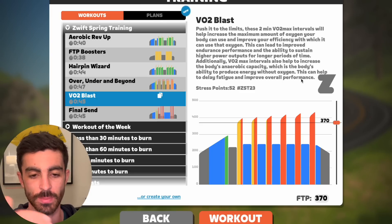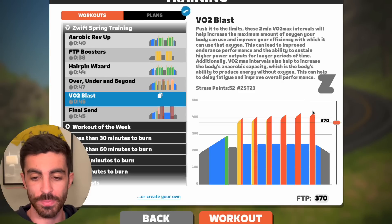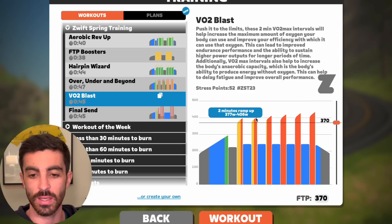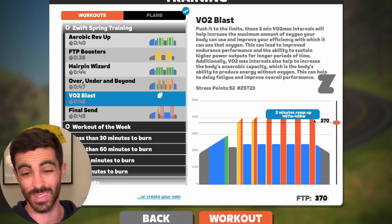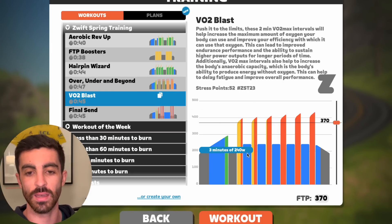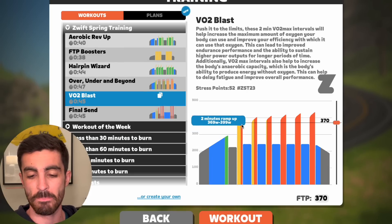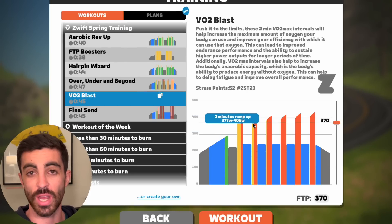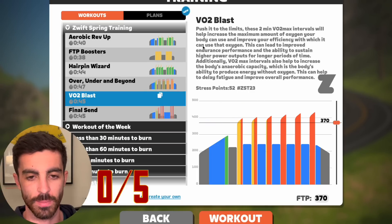It totally missed the mark in terms of that. Similar to the previous workout, if you want more time operating at maximal oxygen consumption, I would swap these around — do the hardest one first, get that work rate up, then try and hold on, as opposed to building into an effort that's not even that hard. If I was doing this workout, I'd turn ERG mode off and just push hard — you'd get a really good training stimulus. But the zones are just wrong. That's a zero out of five for me. Big miss.